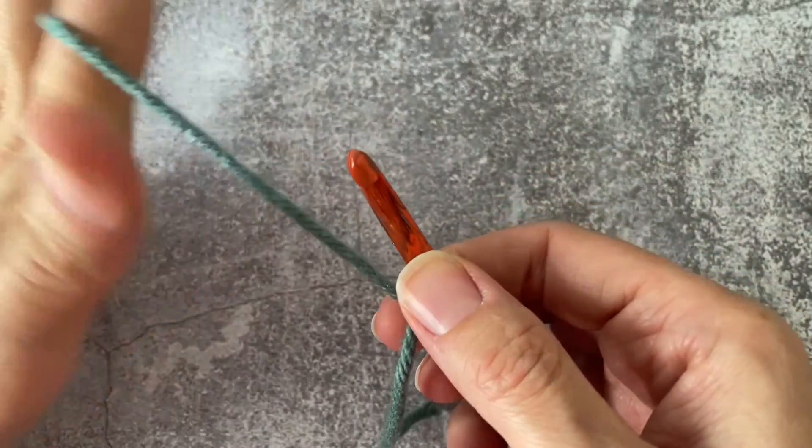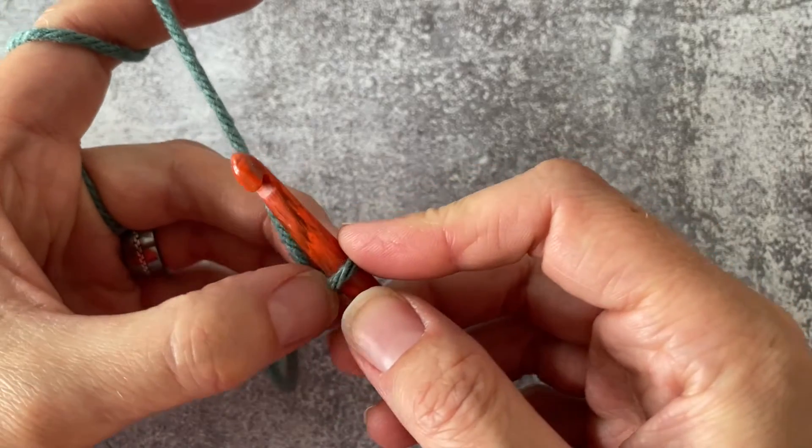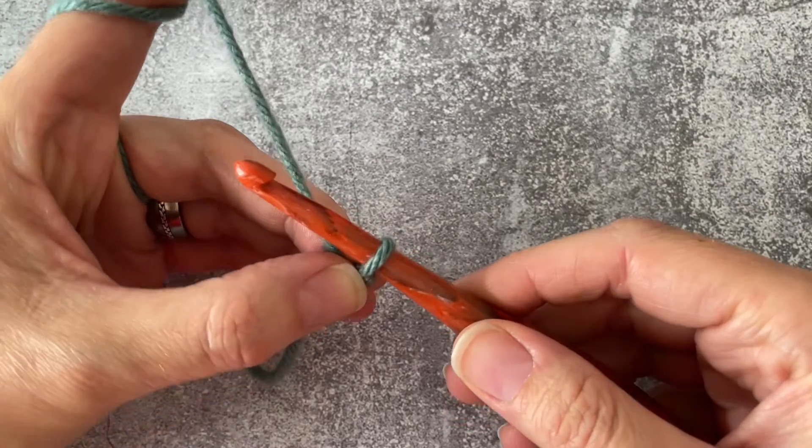I'll go ahead and do a chain of 10. Your crochet project might call for 5, or 50, or 150 — depending on how many it calls for, you are going to make that number of chains.